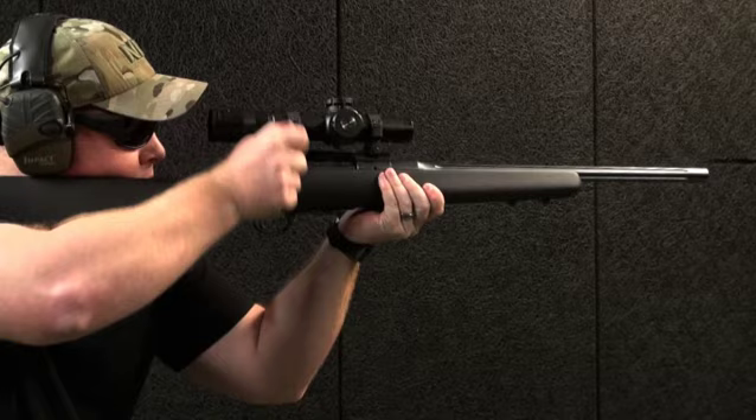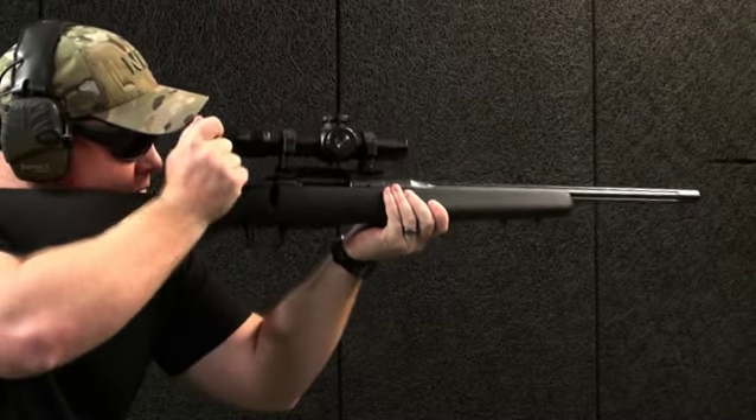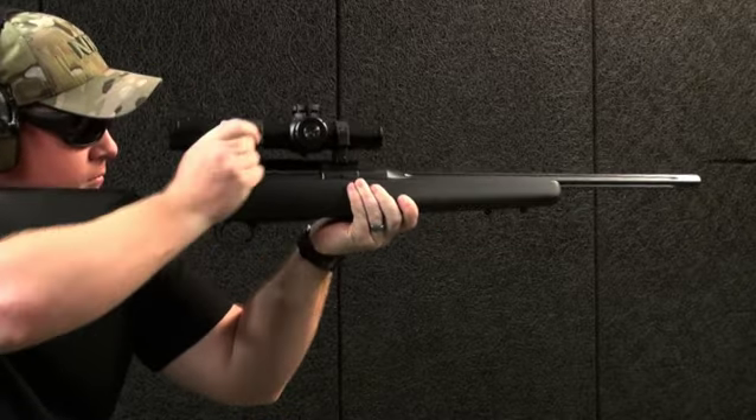Other definitive features include a fixed blade ejector, a three-position wing-style safety located at the rear of the bolt, and a bolt release that's easy to access on the left side of the receiver.